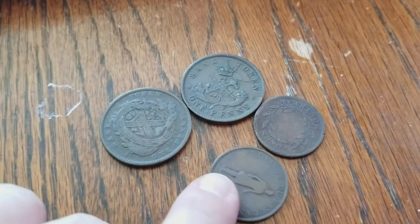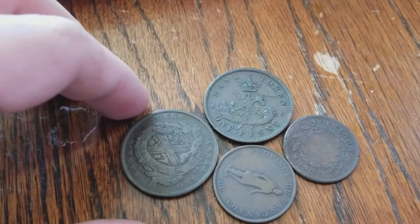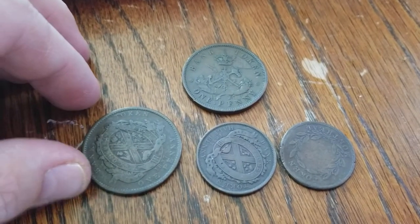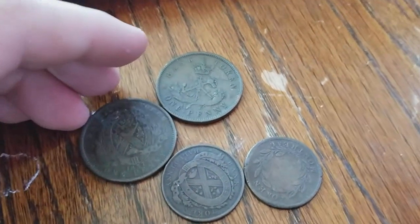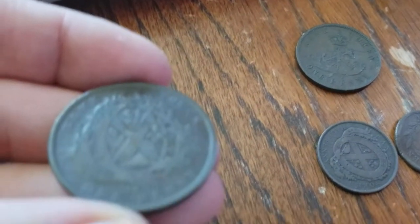Hey guys, recently I purchased a small lot of Canadian tokens — Upper Bank, Wellington — just some random half penny tokens. And today's video topic is how do we legally clean copper coins? So I wanted to talk about that today.